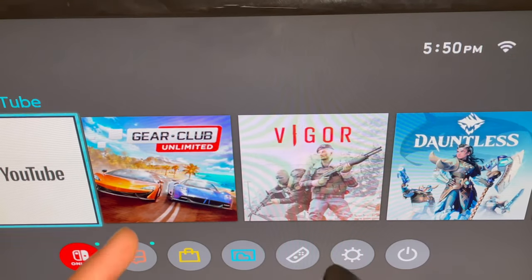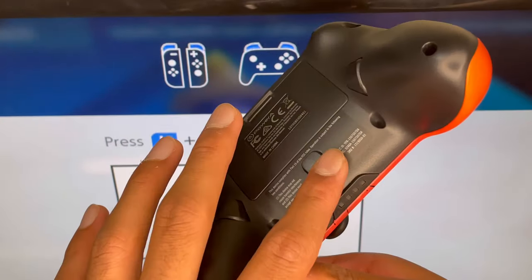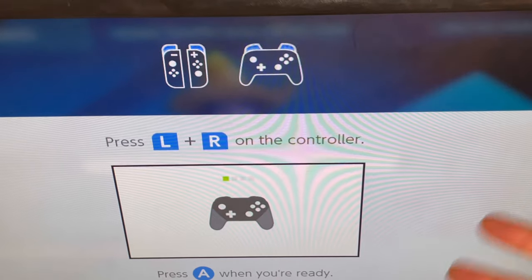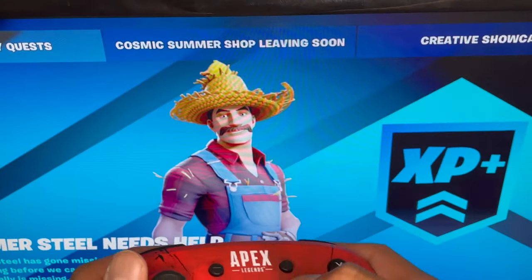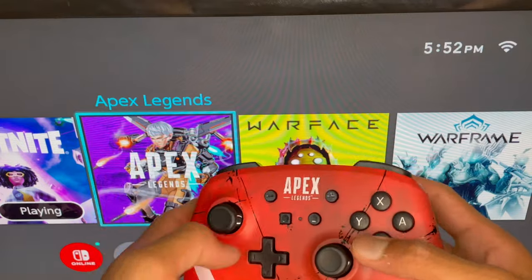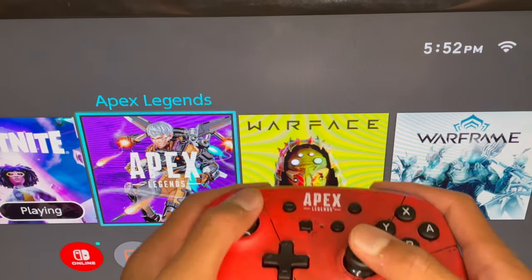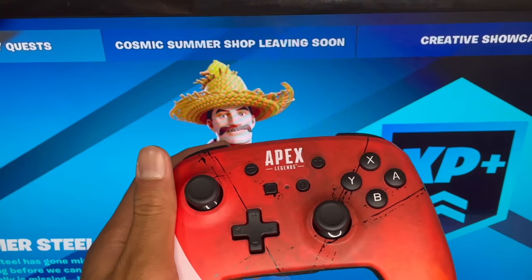So I plugged in the PowerA controller and I'm turning it on. Basically all I did was I just turned it on, docked the Switch out and put it back in, and it turned on the pairing page — I'm pressing yes. We got Apex Legends on here as well, so if you guys want I can actually play some Apex Legends — just put Apex Legends in the comments. But for now let's launch up a Fortnite game and see how it works.